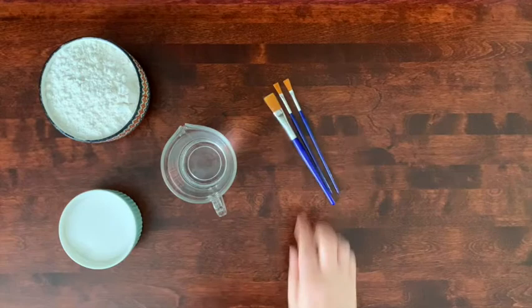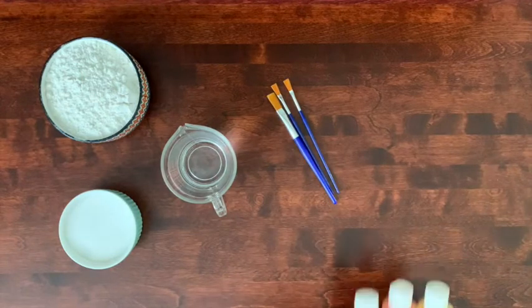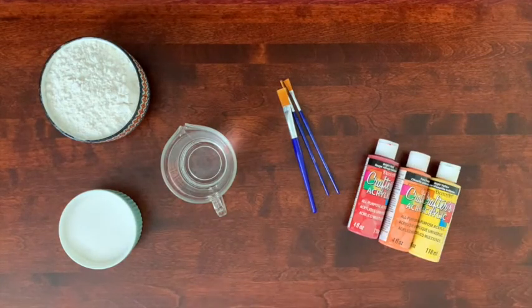Here's what you'll need: two cups of flour, a third of a cup of salt, one cup of warm water, paintbrushes and paint, and then anything else you want for decoration — maybe gems or beads.